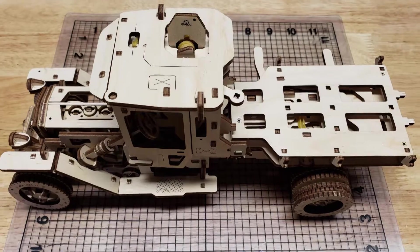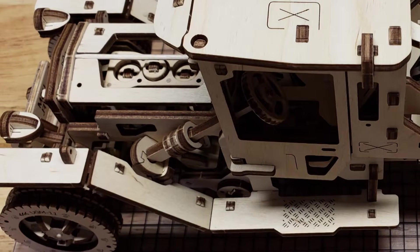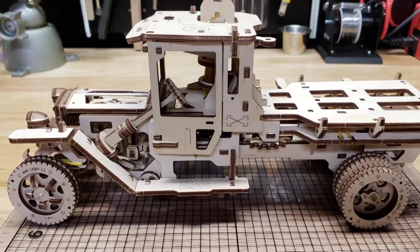This is the start of my U-Gears fire truck, not yet completed. The base truck is essentially the UGM-11 truck, but with a fire ladder platform instead of a bed. I haven't started the ladder part on the back yet.